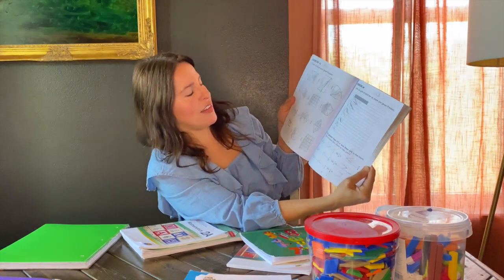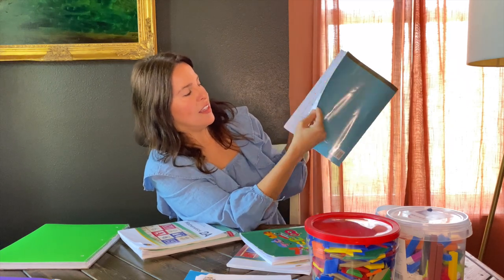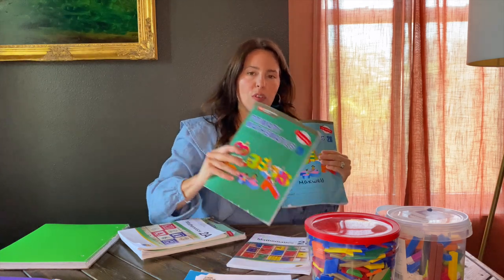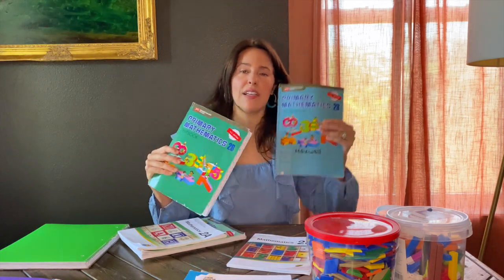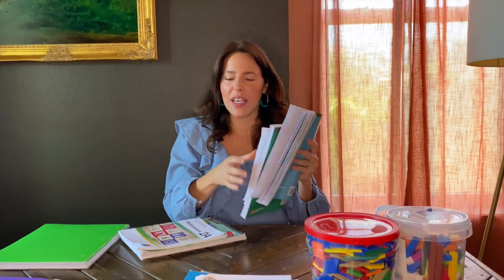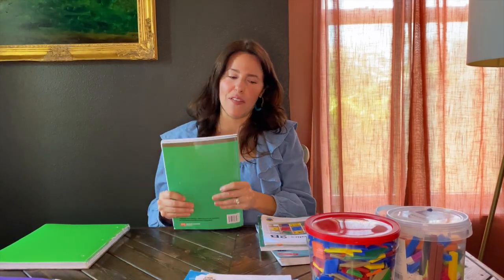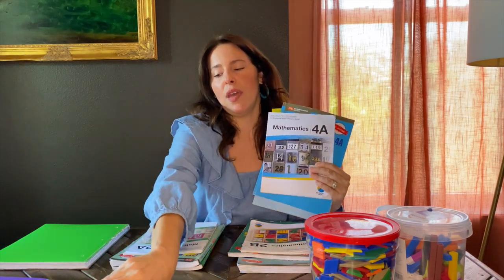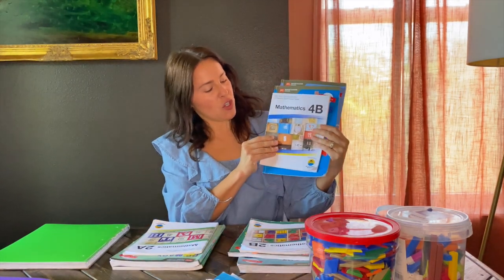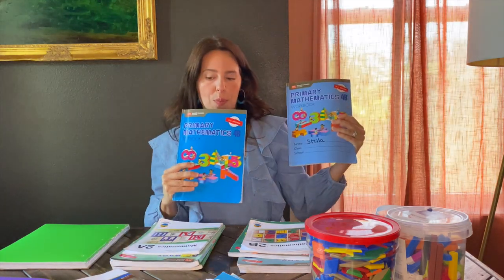My son does not have the best handwriting, so please excuse that. This is the workbook — by the time they get to it, it should be independent because you've already reviewed the lesson in the textbook. The textbook review is usually five to ten minutes and then they're off and running, which I really like. For fourth grade it is the same setup — first semester A and second semester B, with teacher guide, textbook, and workbook.